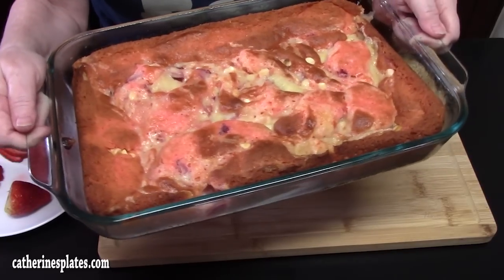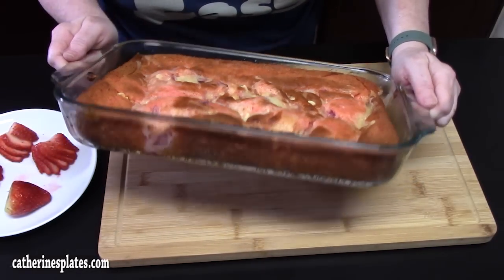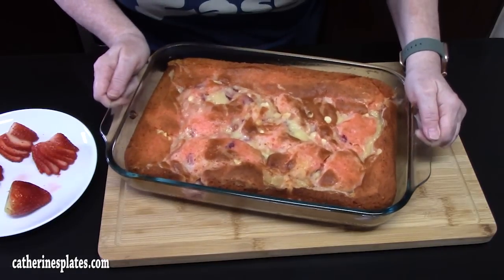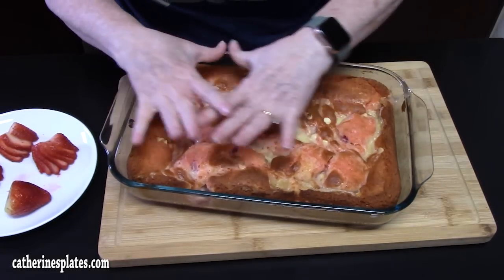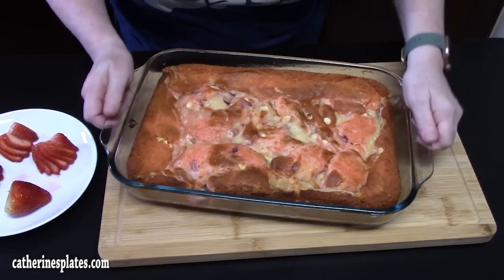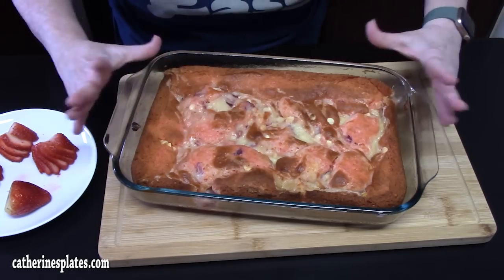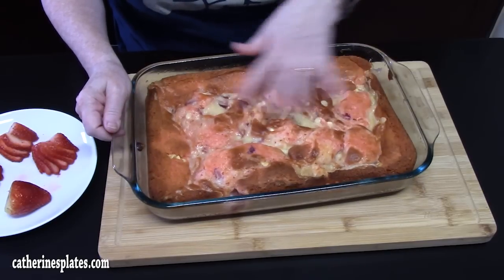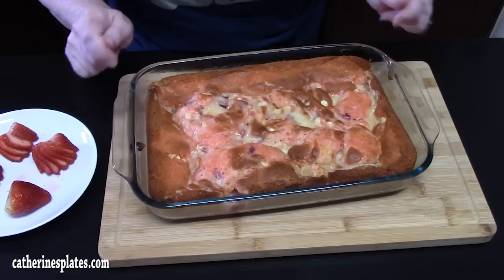I'm going to finish this off with two more ingredients that are easy to do. It's been pulled out of the oven. I let it rest for about one hour to cool down the whole cake — that's what you want to do. When you pull it out it's going to be very puffy on top and feel a little shaky, but that's fine. Let it cool down completely and it will pull itself together because you've got that cream cheese mixture all through there. I tested the cake with a toothpick and it was completely done.